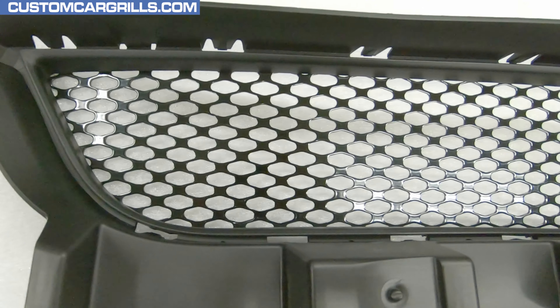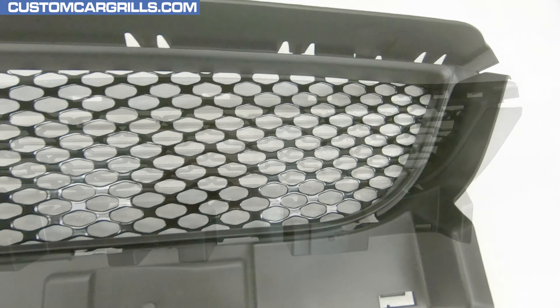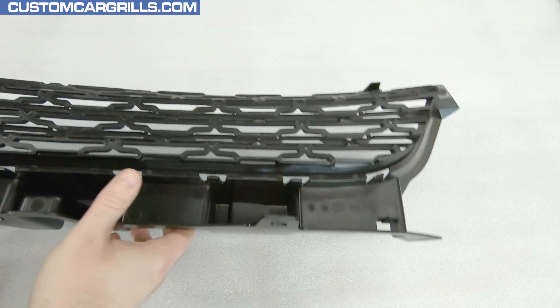Hey, it's Matt from Custom Car Grills with a mesh install for the lower bumper opening on a 2015 and newer Dodge Charger. First, the original plastic grille needs to be removed from the bumper after the bumper is removed from the vehicle.